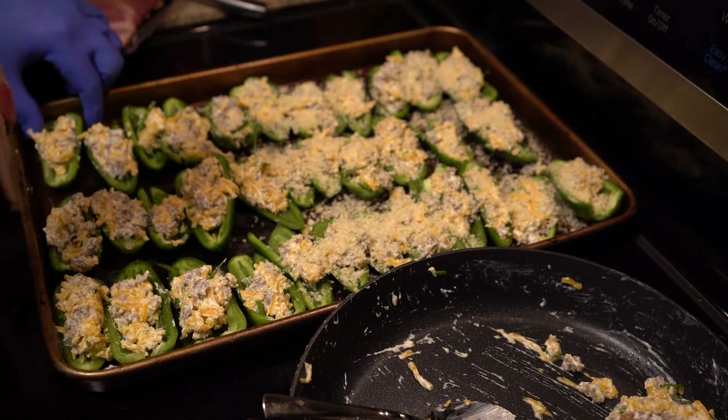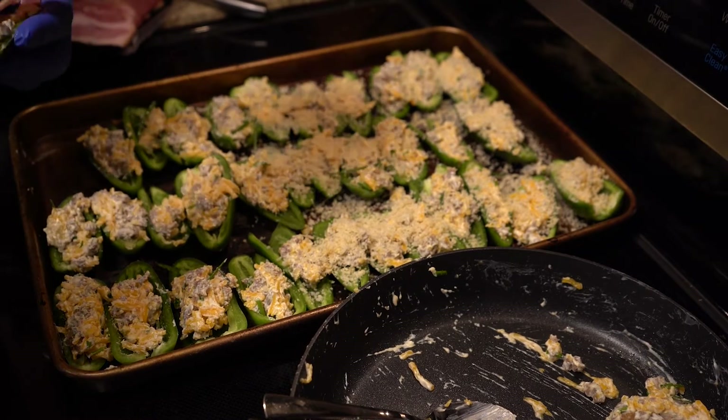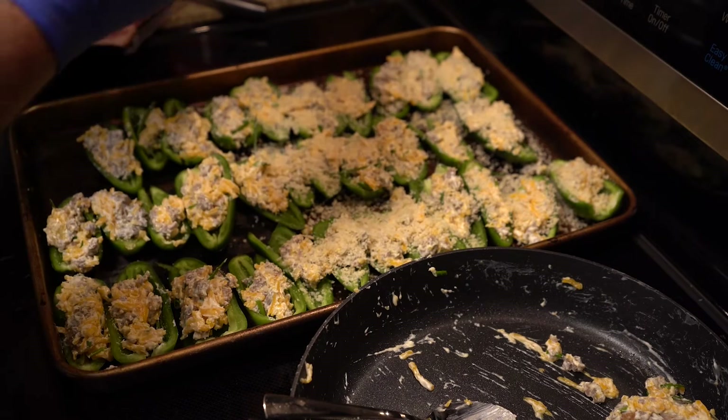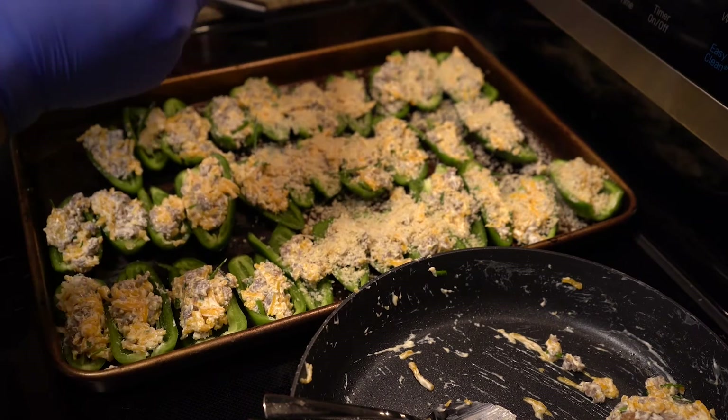Next, we're going to attempt to wrap a few of these with bacon. It's not as easy as it looks, but hey, it's bacon — if you get it on there, it's going to be good.